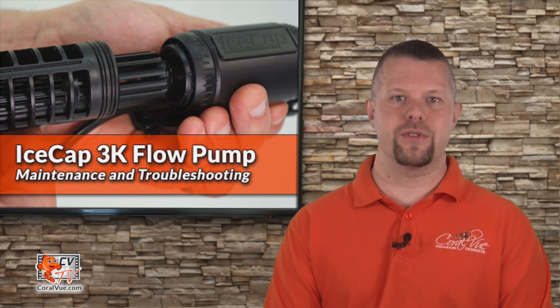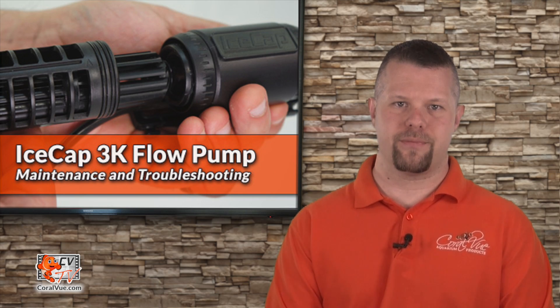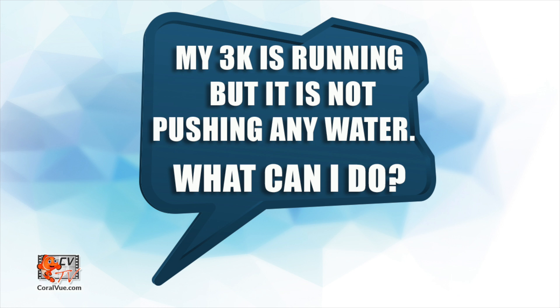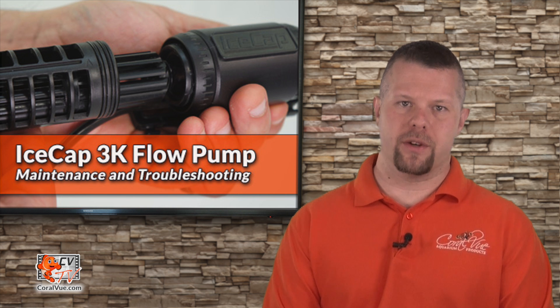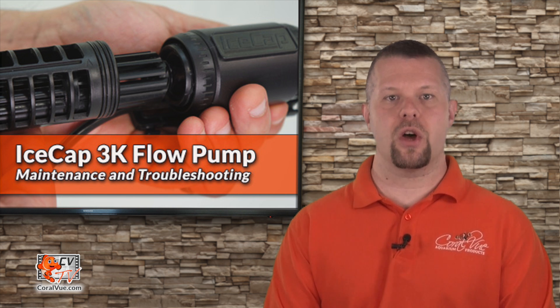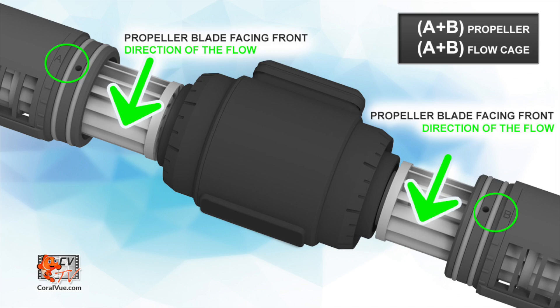Here are answers to some commonly asked questions. My 3K is running but is not pushing any water — what can I do? Make sure that you have the correct propeller and the corresponding cages installed in the right orientation. Remember that the 3K has an A propeller and cage on the left side and a B propeller and cage on the right.